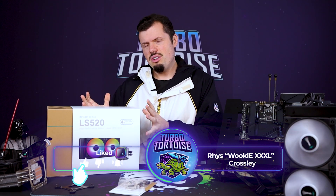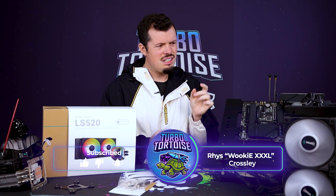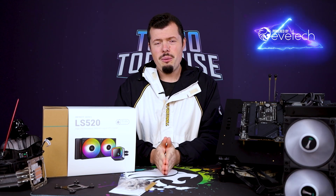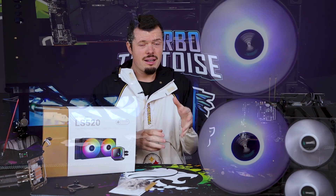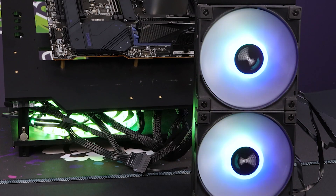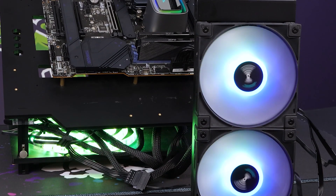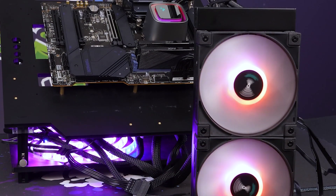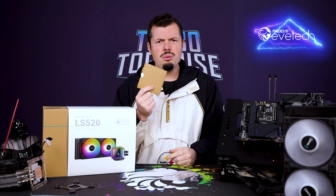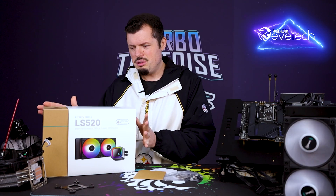I've got the brand new DeepCool LS520 and it's very clever. They've set it up really nicely and it's honestly got one of the most attractive pump heads I've ever seen. It's a 240mm radiator that comes with two RGB fans, a very clever daisy chaining system, and a really nice package complete with some of the best fittings you'll find. The production quality is extremely high and I really like this light industrial look and feel, even going as far as creating a cardboard sleeve for the manuals.